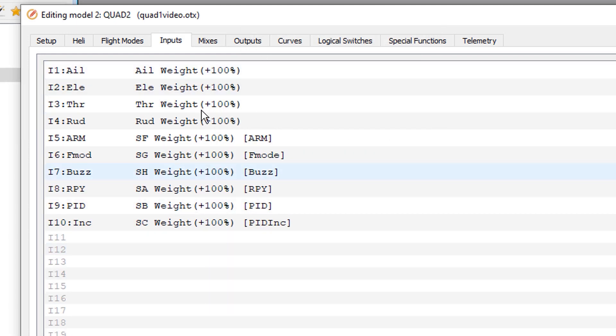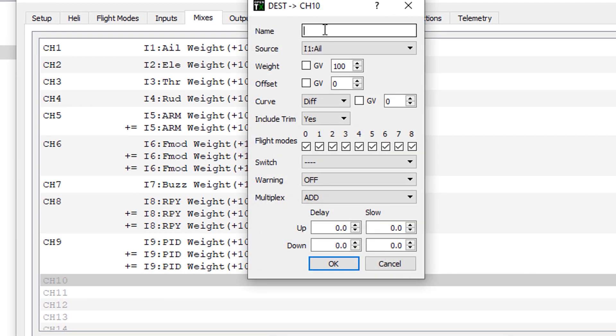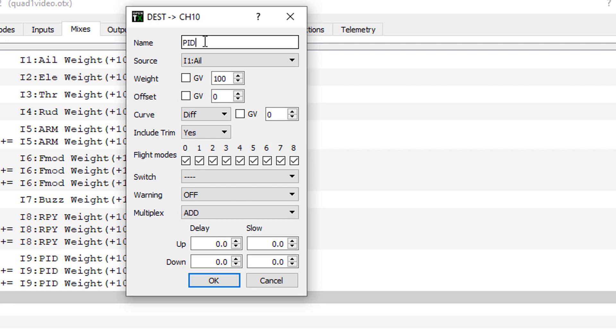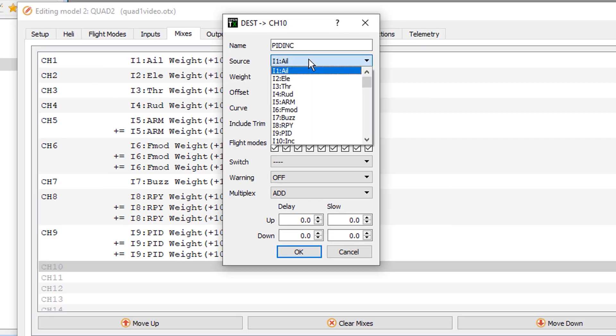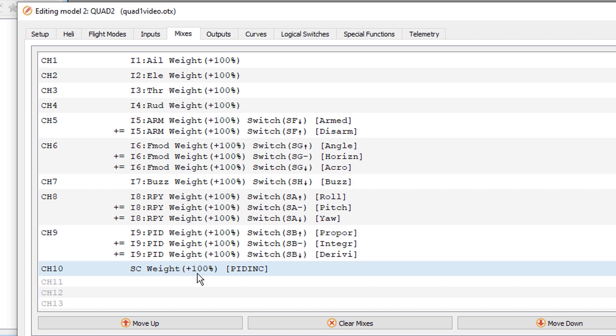The mix on SC is a little different. We go to channel 10, call it our incremental changer, specify the switch as SC, and don't need anything else down there — just select OK. Now we have our channel 10.